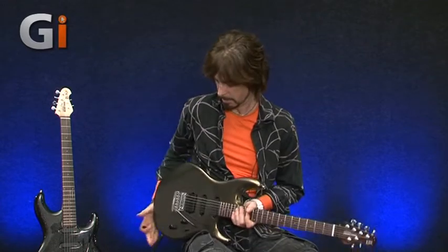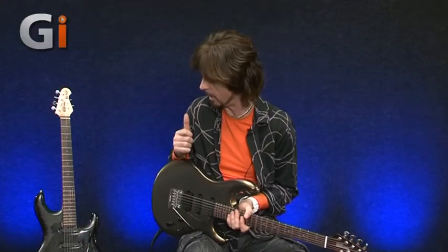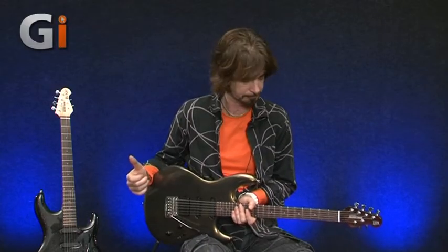Hey everyone, Michael here. If you're a Lukather fan like me, you probably know that this has recently been issued - the Luke III, Steve Lukather's signature Music Man guitar. That's my own Black Sparkle Luke II with the EMG pickups. Now the few changes on the newer one, let's just take a look from top to bottom.